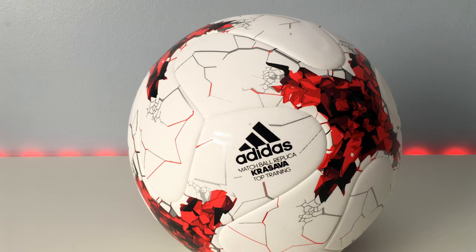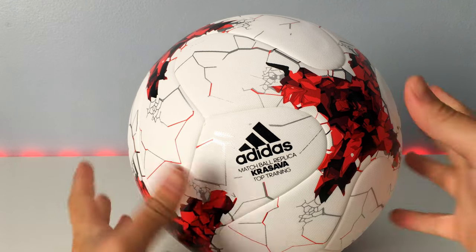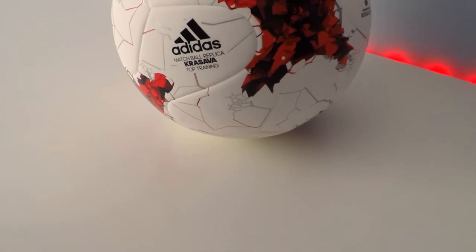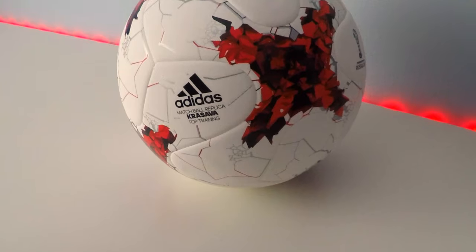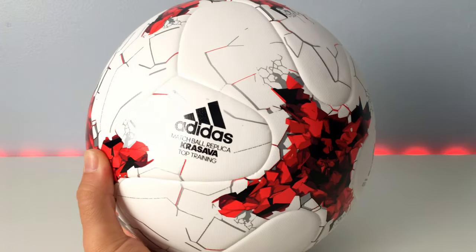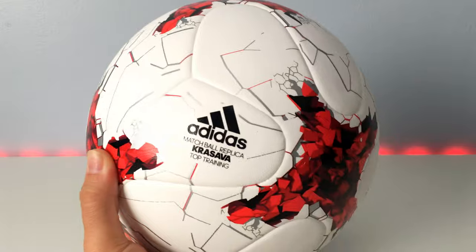This ball is for that specific tournament, and it's the design Adidas has used throughout their entire lineup of soccer balls for the 2017 year. This ball is not the official match ball — it's an extremely good quality takedown model, which I'm going to tell you about.